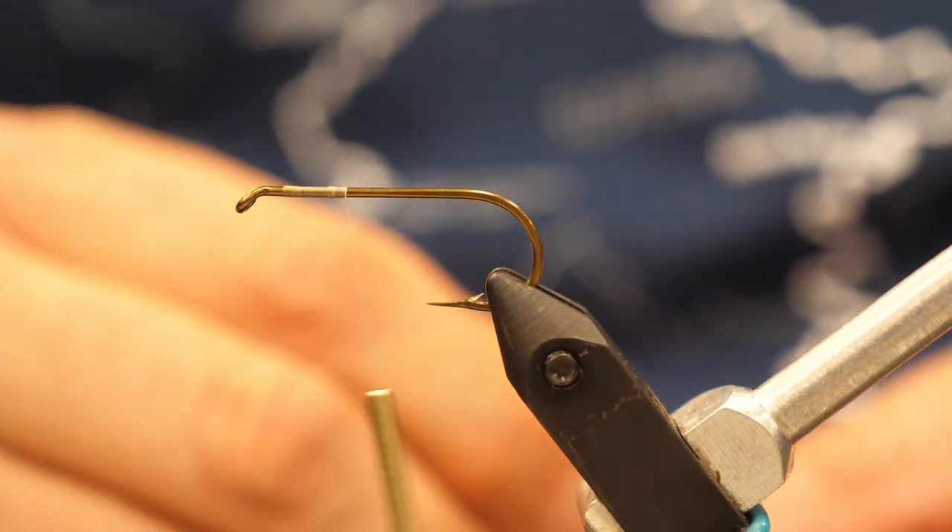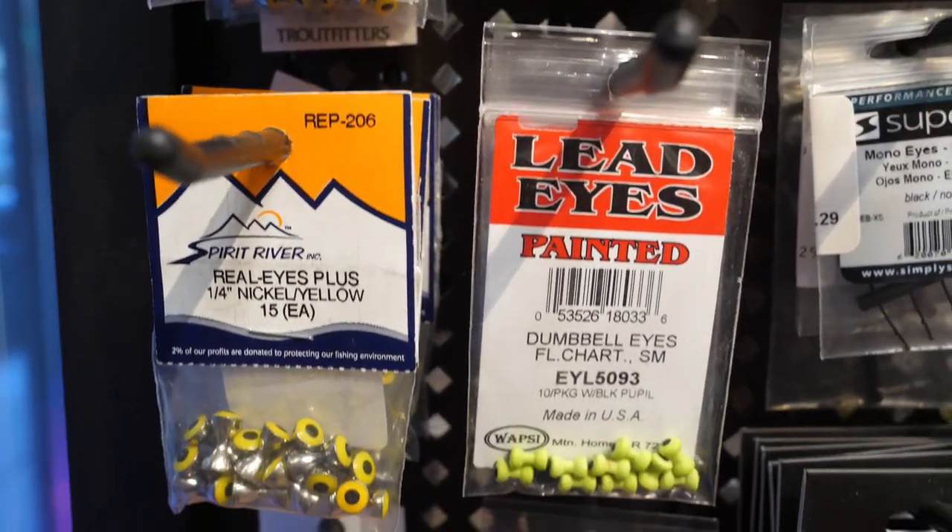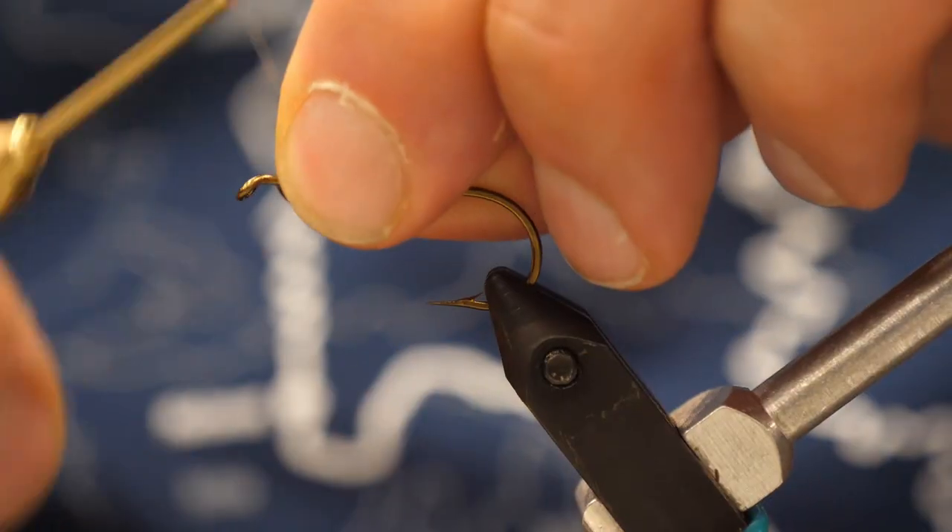We'll be using lead eyes. You can also use nickel coated eyes, double pupil eyes, painted — lots of selection on eye choice.